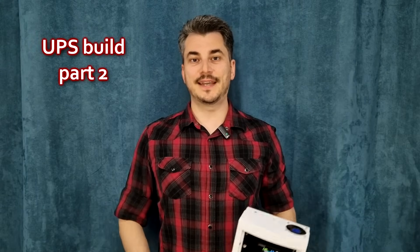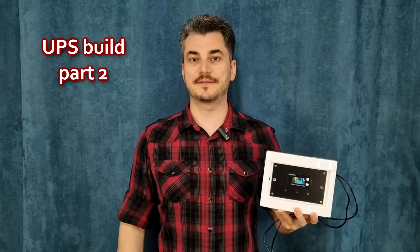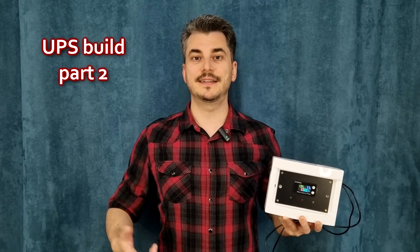Hello my friends and welcome! Today I will show you how I built this new UPS. It has a Lithium Iron Phosphate battery and multiple outputs, so you can power more devices at the same time.